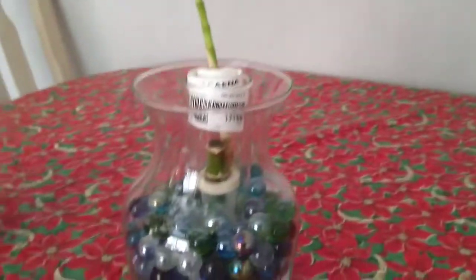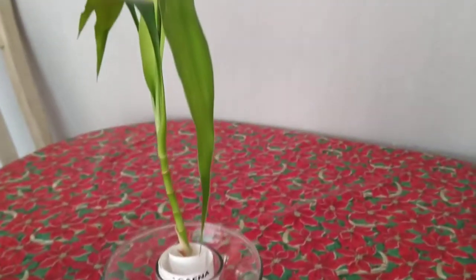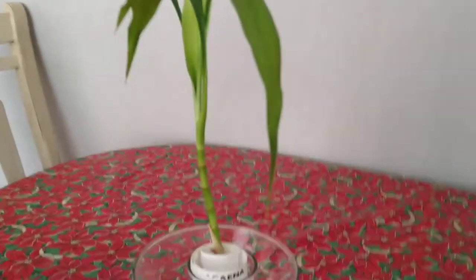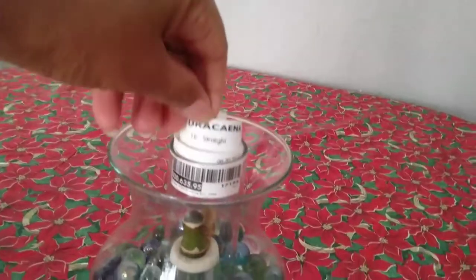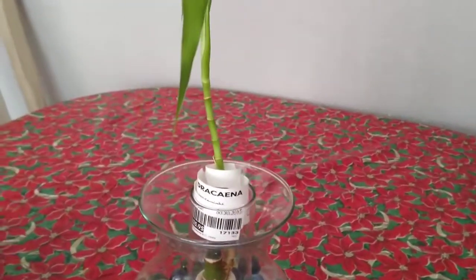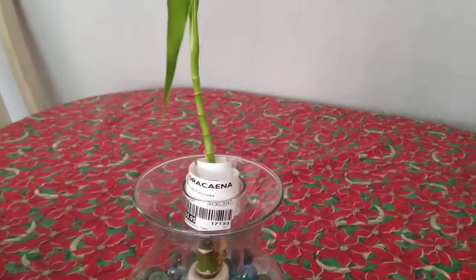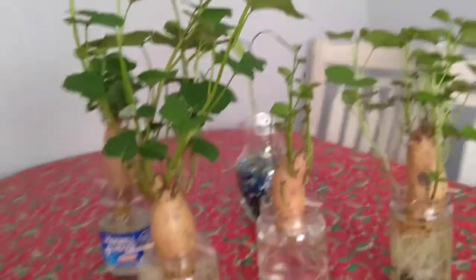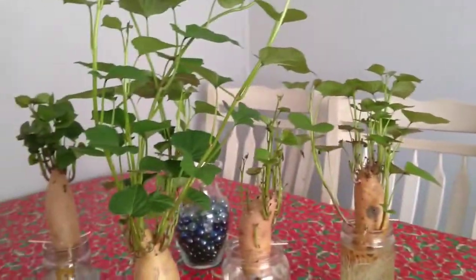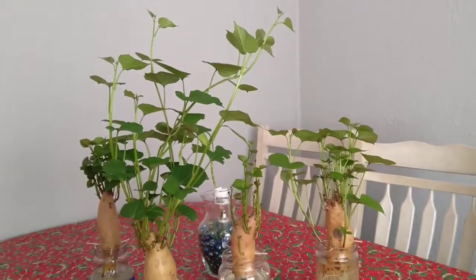This one is not a potato. I think this is called dracaena — dracaena. So these are the things I can show you for today.